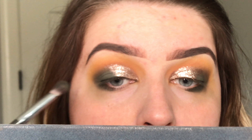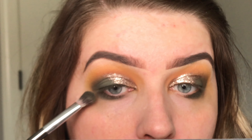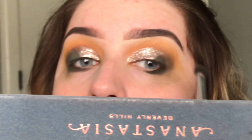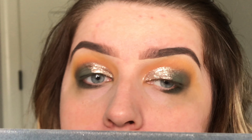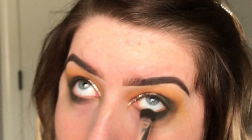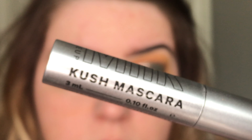Then I'm going to take the Stila Smoldering Satin — these are super easy because you can fake that half cut crease and you don't really have to go in with concealer to carve it out. It does that for you with the brush. These are so nice for cheating when you want to look super fancy; you don't really have to do anything.